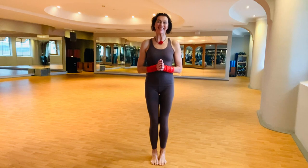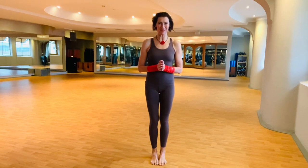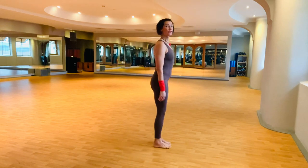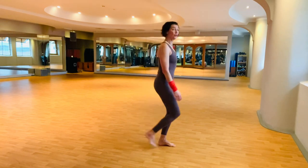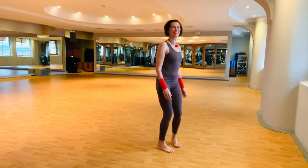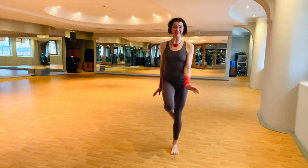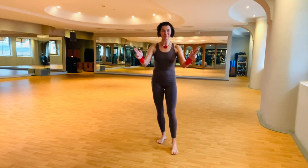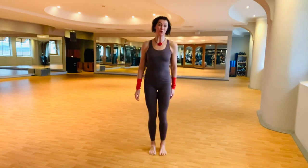Welcome everybody, here is Anne with this week's combination: stepping back onto the ball of your foot, cat stance, and spear finger. The benefits of these moves are many.